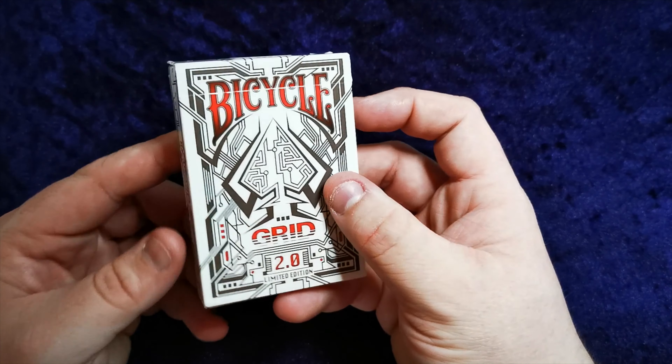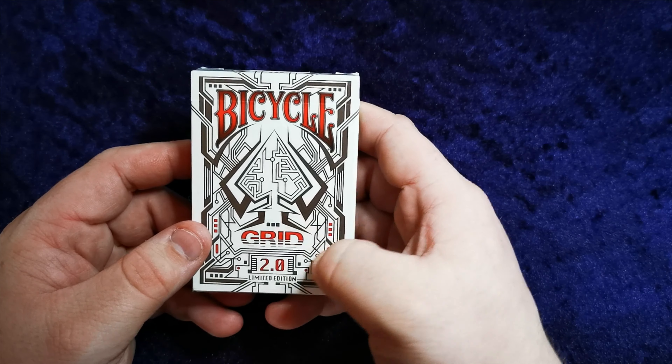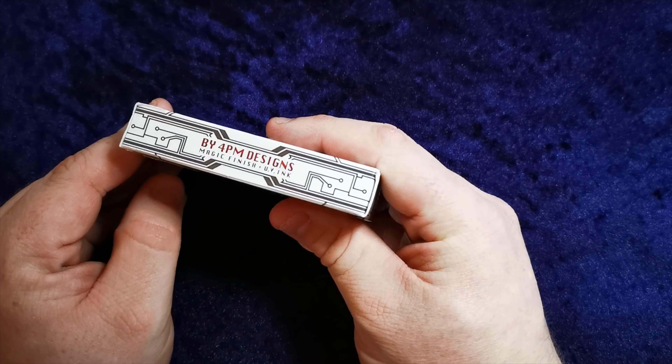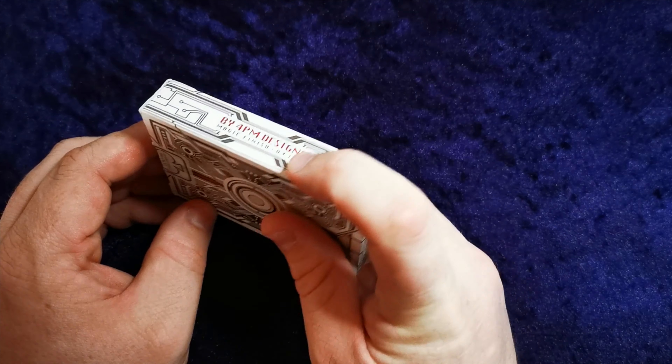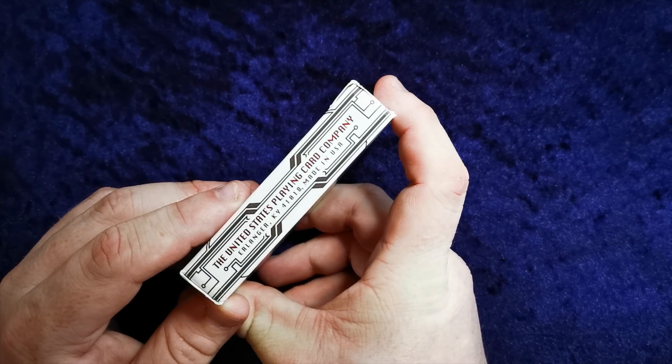Hello guys and welcome to another UK Card Club card review video. Today we're going to be reviewing the Bicycle Grid 2.0 playing cards. I'm fortunate enough to have both of these sealed, and also an open one so I don't have to open these to review them. Let's have a look.